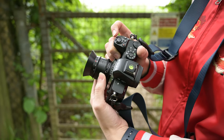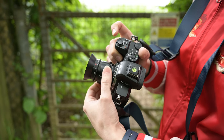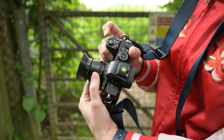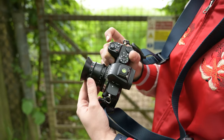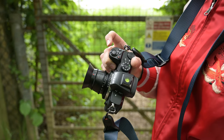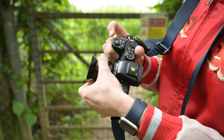One thing that did confuse me is the fact that the lens focuses back to front — so that's actually your closest focusing distance and infinity is the other way around. The aperture ring is also reversed, so that's taken some getting used to.